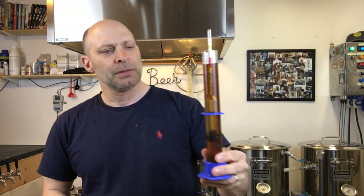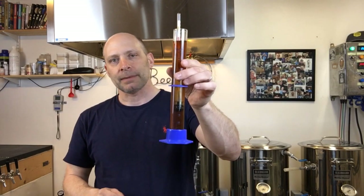Today I did a brew — a 10-gallon batch of a red saison. Here's the color for it; it came out at 1.050. It might be a little bit darker than what I was hoping for, but there it is.